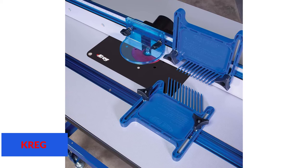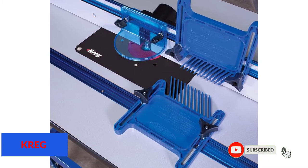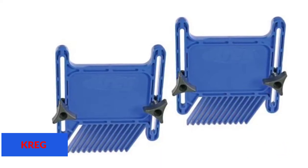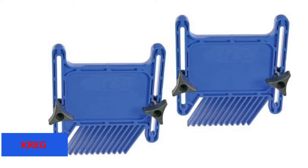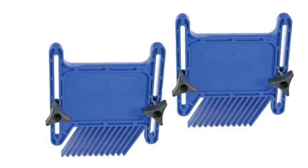The most striking feature of this product is that it is compatible with most power tools like a table saw, band saw, routers, and many more. It is a two-unit pack, meaning you can use one from the top of the fence and another from the side on the table to apply equal pressure to the workpiece, ensuring no kickback and securing your job.